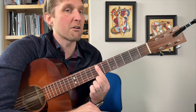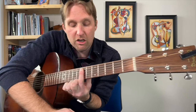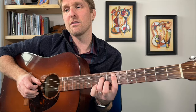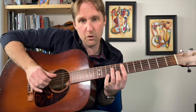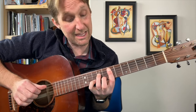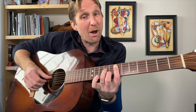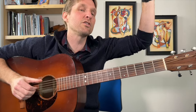Then we go to an E minor 7 — we do have a little bar chord here. Pointer finger on the seventh fret, barring all five bottom strings. Ring finger on the ninth fret of the third string from the top, and middle finger eighth fret on the second string from the bottom. I play the middle four strings all together, then add my pinky to the tenth fret of the second-to-bottom string, play the strings again, then get rid of the pinky and play the bottom three or four strings.